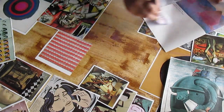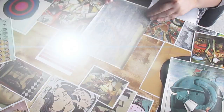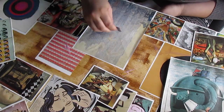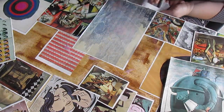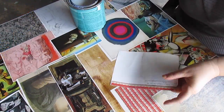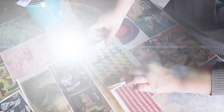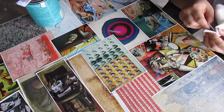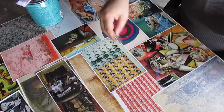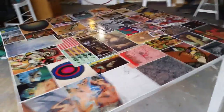After squeegeeing out all of the glue from underneath the image, you're going to be left with little pools of glue around the image. Make sure you get all of that up — look at it from an angle — otherwise you're going to be left with dried clumps of glue all over your table and you'll have to sand them off, unless you're going for an antique look, which could be cool.